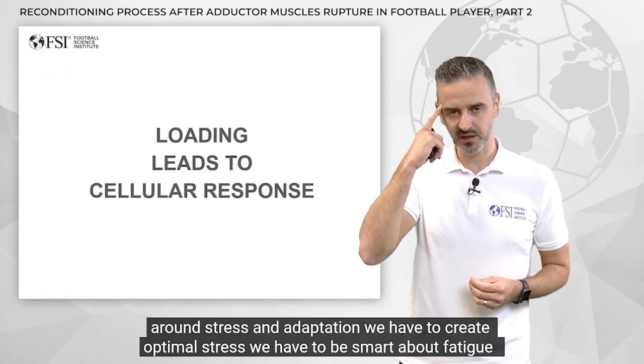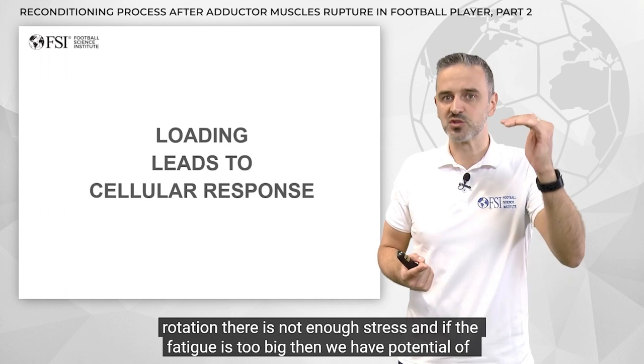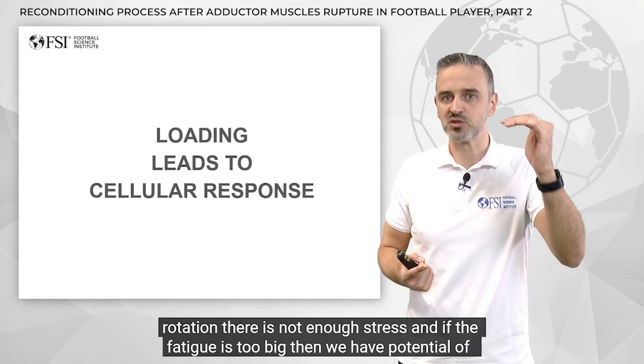We have to be smart about fatigue, and that's going to give us adaptation. If the fatigue is not big enough, there is no adaptation — not enough stress. And if the fatigue is too big, then we have the potential for re-injury. So loading leads to cellular response — this is the principle we will use in our rehab process.